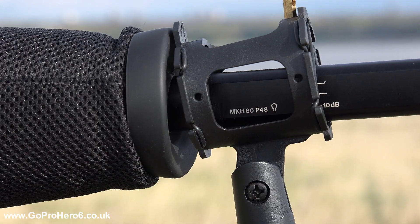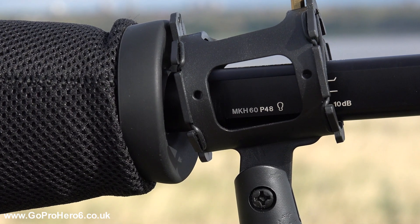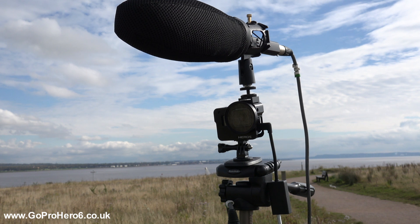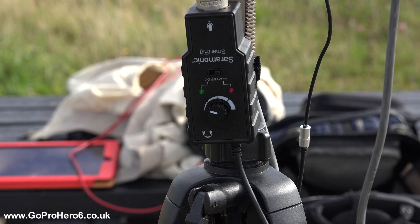The point of this video is to test a Sennheiser MKH60 shotgun microphone with the GoPro Hero 6 Black. The configuration I've got is the GoPro 3.5mm Pro mic adapter attached to the 6, which you have to use to get any type of microphone into the GoPro. But because that would never power a phantom powered microphone — which is what the MKH60 is — I'm using a Saramonic smart rig.